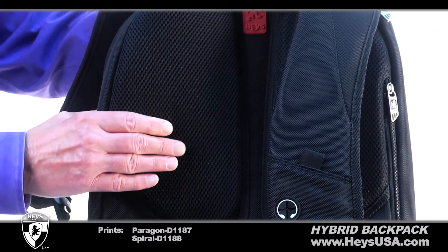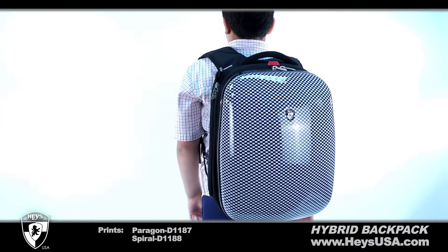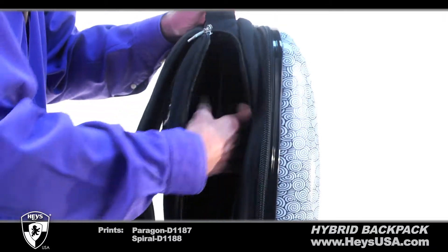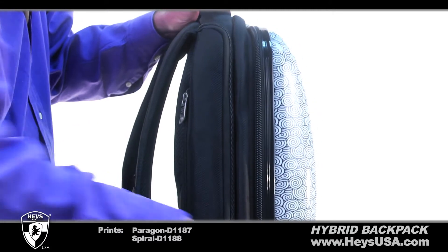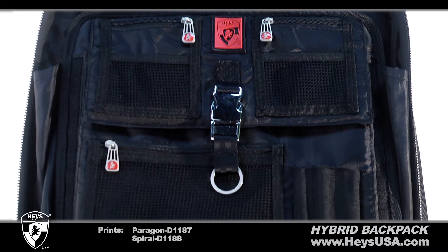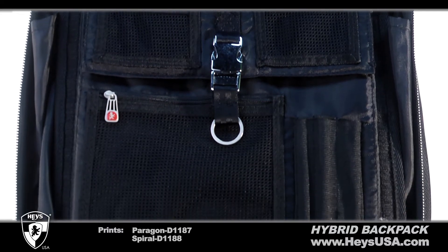The internal padded material provides plenty of comfort when wearing your backpack. An easy to use dedicated side loading pocket provides storage for your computer. The fully lined interior with mesh and zippered compartments allow you to store more of your personal belongings.